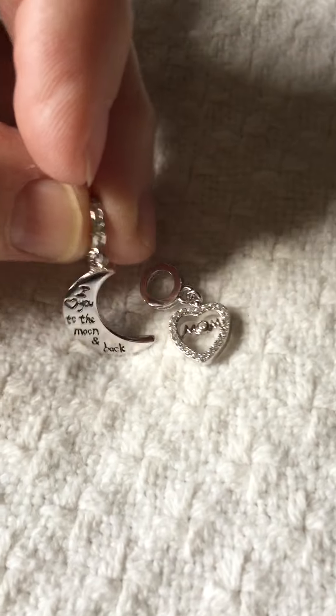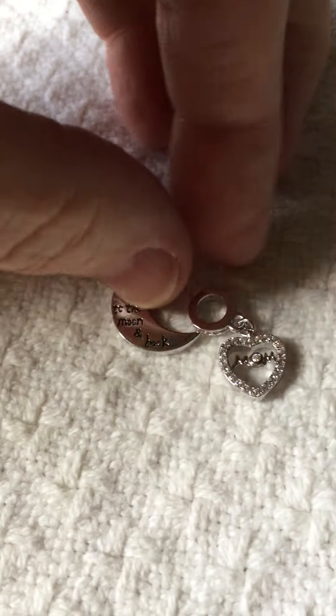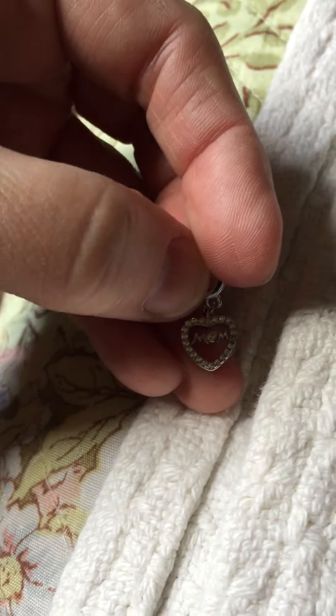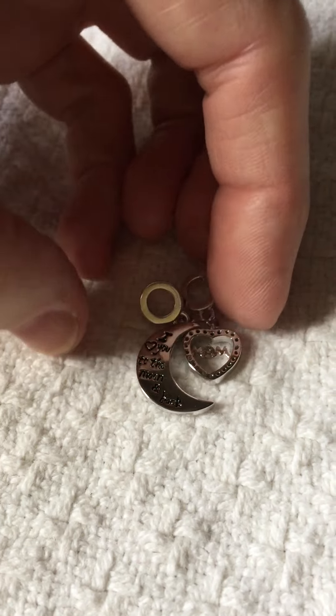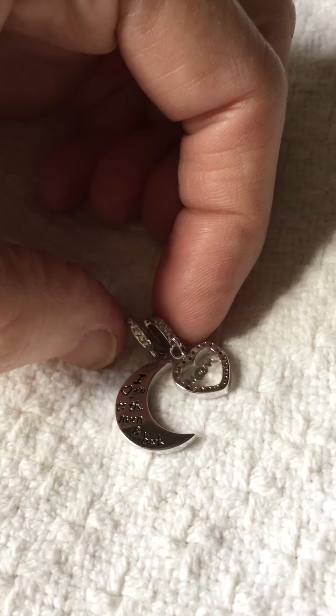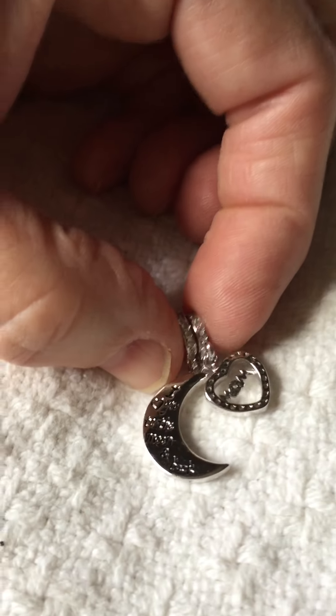It's really pretty, and when you lay the little moon down, the second charm is actually a little heart and it says 'mom' on it. So this heart matches the other heart in the moon, and then you can put them so they go together. It has little crystals in the top of the link and it hangs like this.